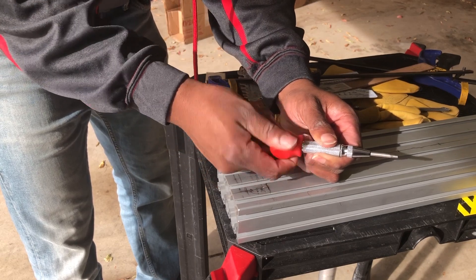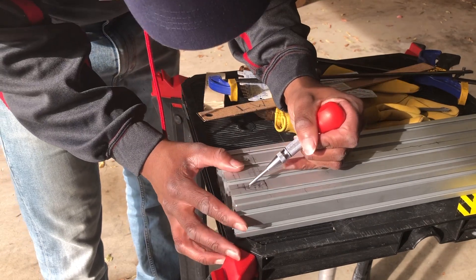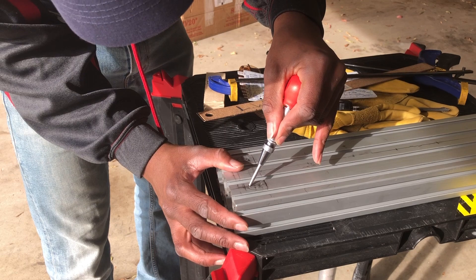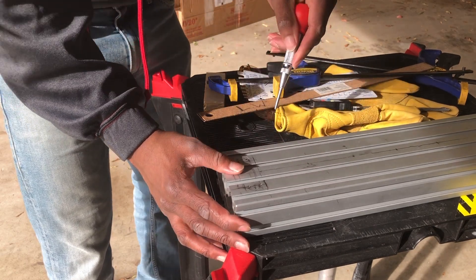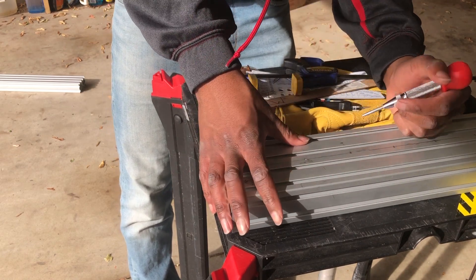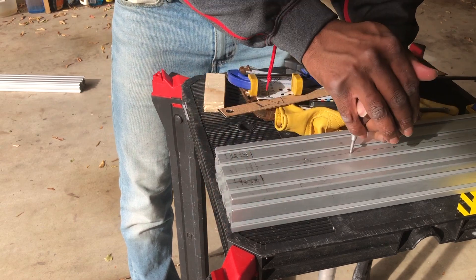I began today's build by using my spring-loaded center punch to make indentations in the 50x100mm aluminum extrusion. Using a center punch before drilling allows you to keep holes in the exact spot when you want them. I purchased all the extrusion I'll be using in this project from 8020.net, and I'll put a link to their website in the description below.